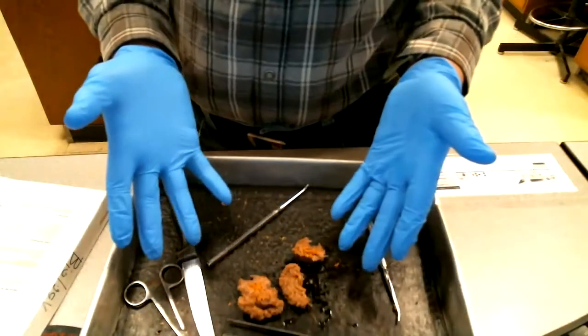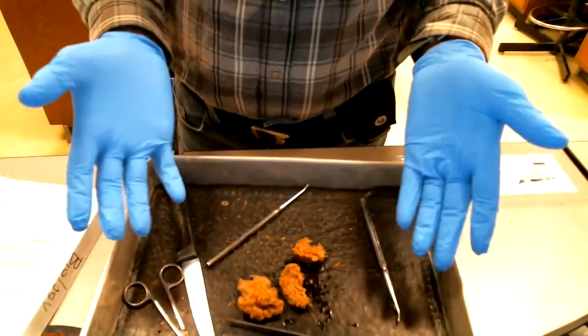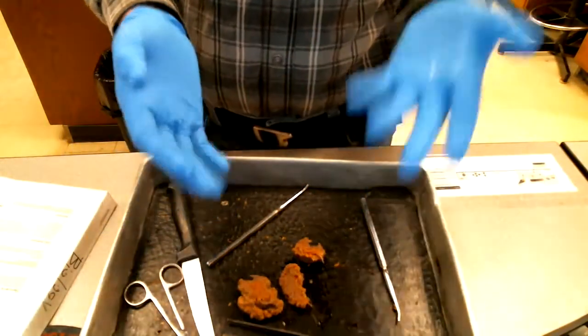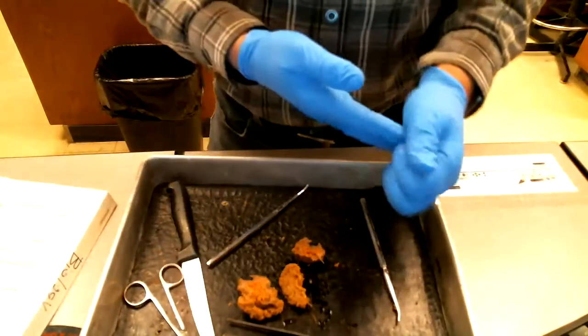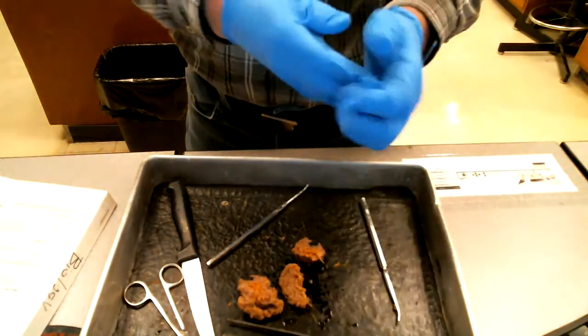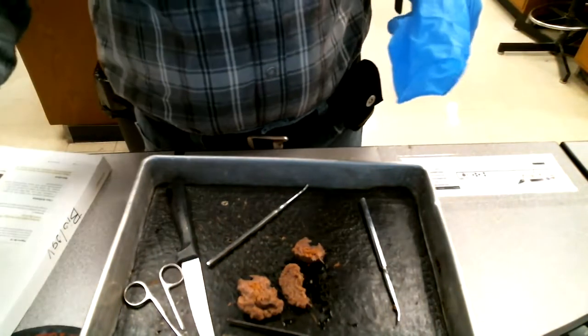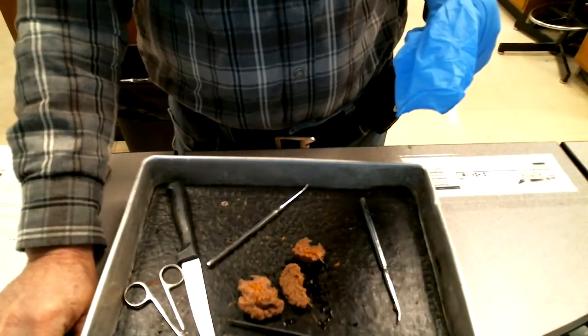Remember, this has been in a preservative — it's been washed out of it, so there's no formaldehyde or anything like that. But don't feed it to your dog, even though they might be interested in it, because it does have that kind of stuff in it. So that's all there is to it. Submit your photos online.